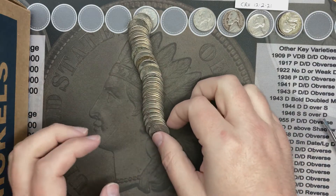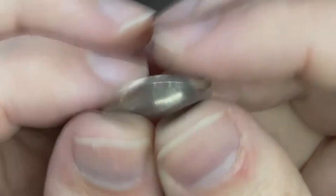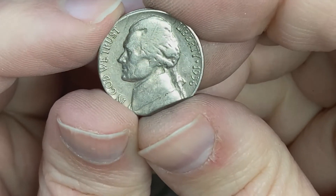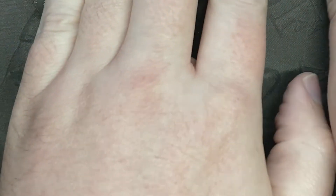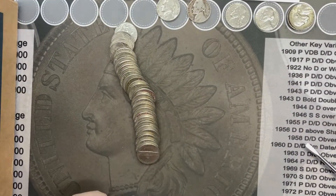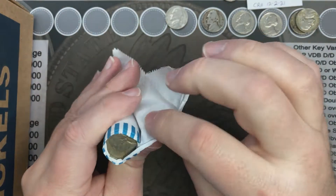I'm on roll number 17 and I've got another Denver mint mark facing me. Let's pick it up and see what it is. Hey, it's a 56 — a 1956! Awesome!